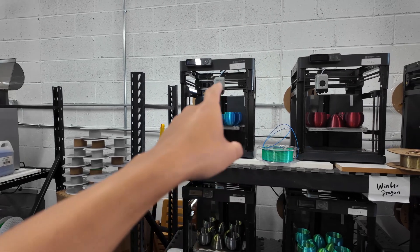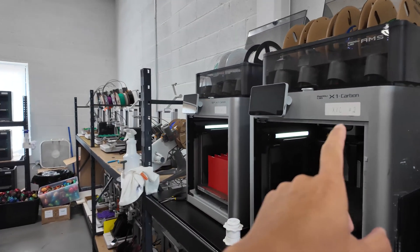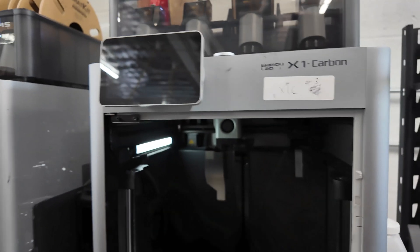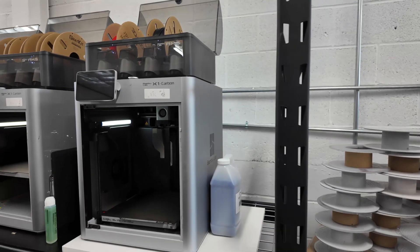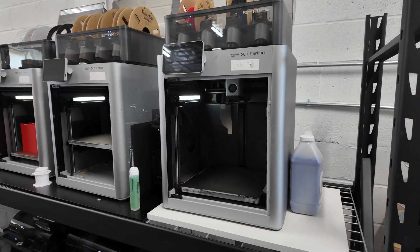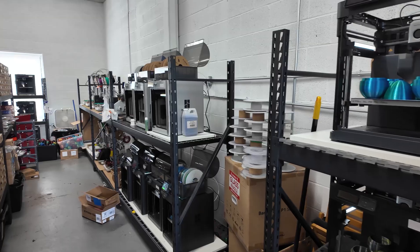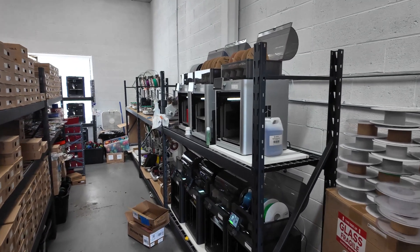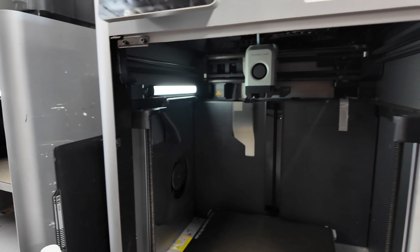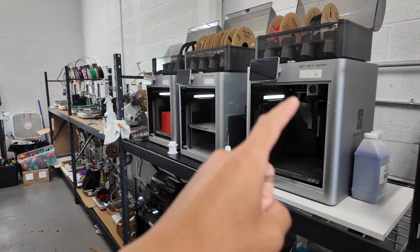I switched my entire print farm over to essentially P1P printers. I got some additional X1 Carbons — one when it was on sale at Micro Center, another at 50% off as an open box return. Fortunately I was there that same day and got it for literally half off with no issues whatsoever. The customer had apparently returned it because they couldn't get things to stick to the build plate. New users frustrated by small issues often just return printers.